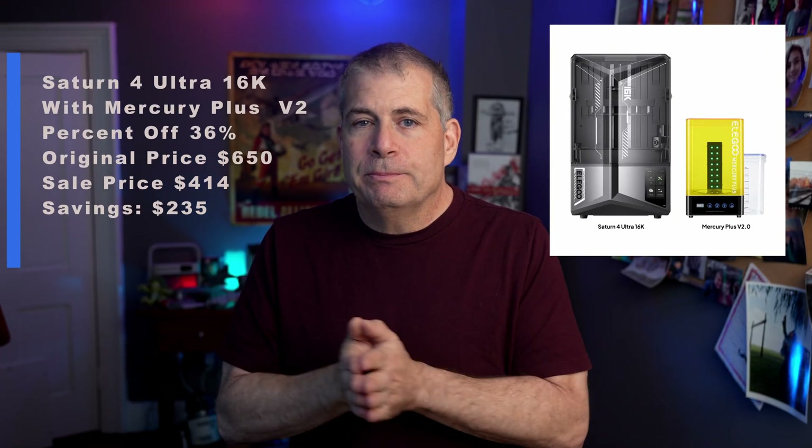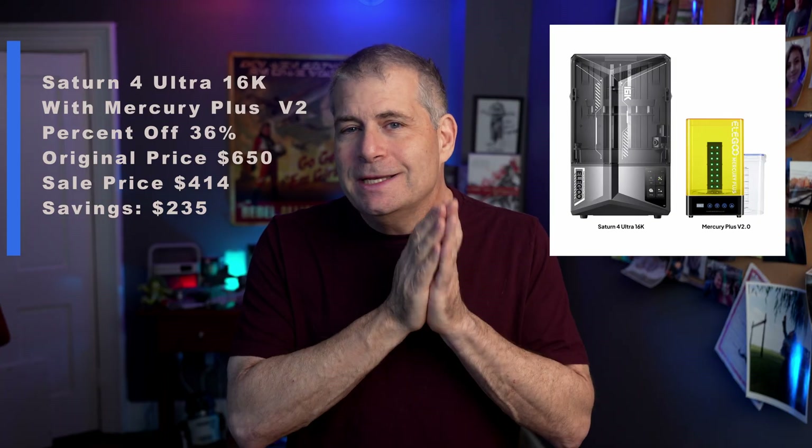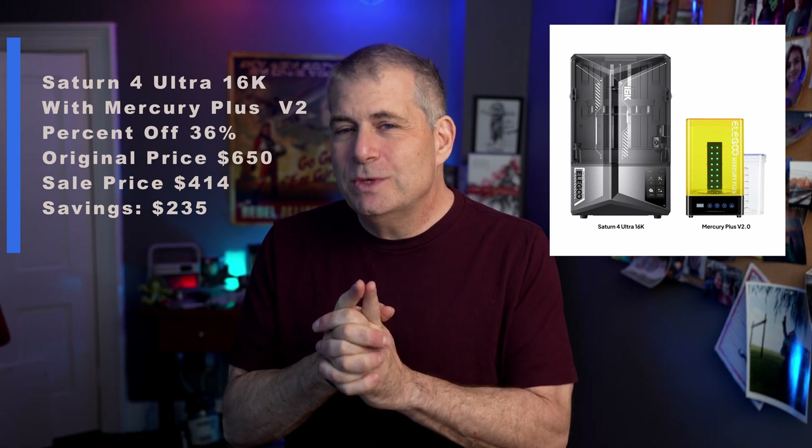They've also got the Saturn 4 Ultra with the Mercury Plus V2 bundle — that is the newer, bigger curing and washing station. That is 36% off, original price $650, on sale now for $414, which is $235 off.